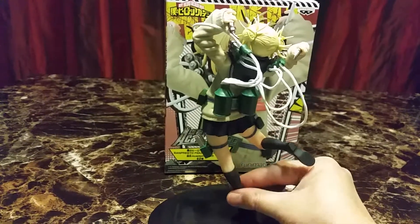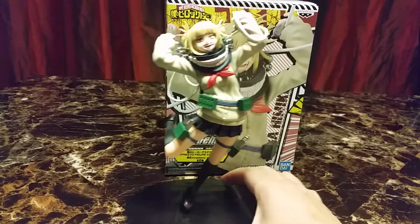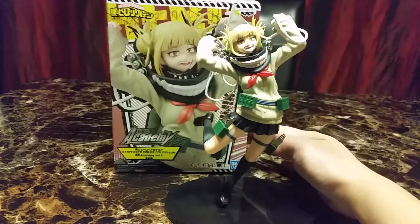She is my friend's favorite character in My Hero Academia. I think she's a lot of people's favorite villain — female villain, at least.